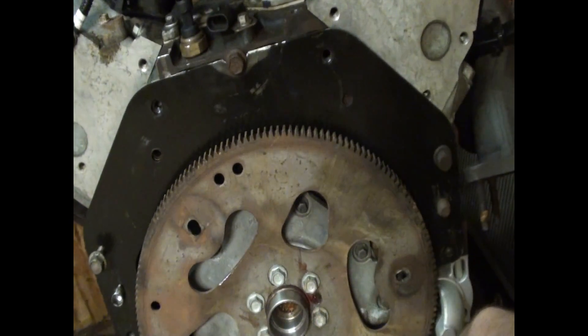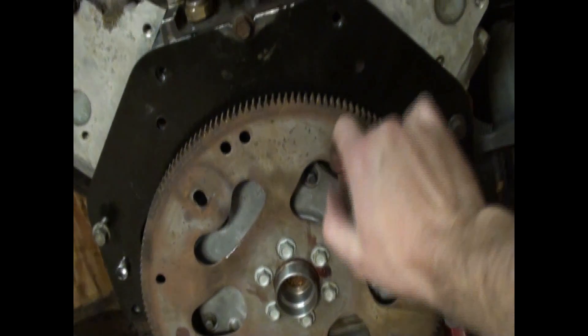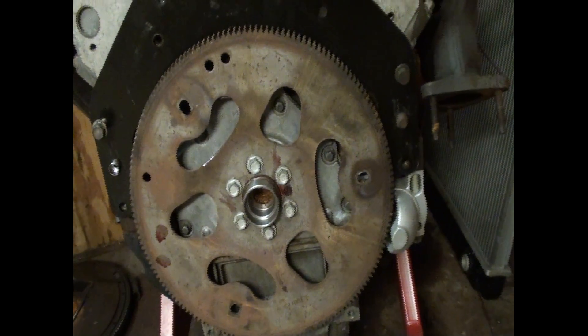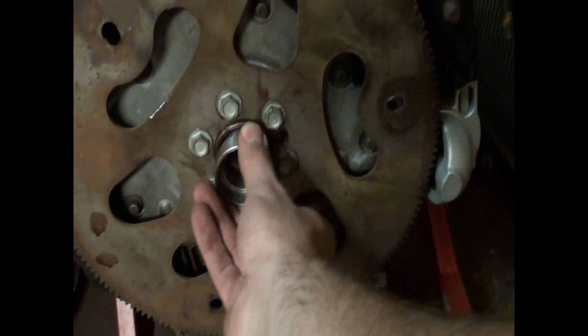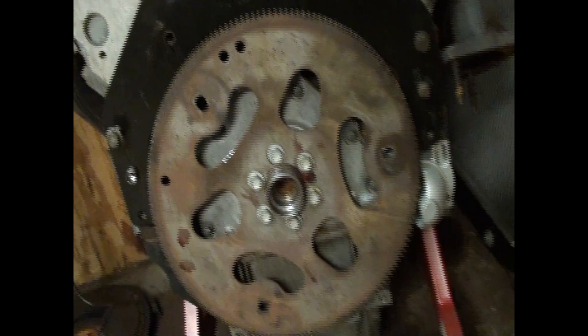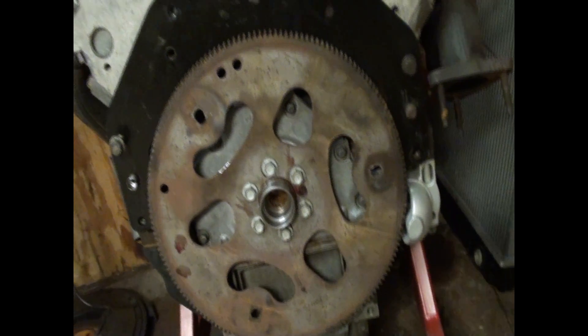Because we're omitting this bolt, all I have to do is go get some metric button head fasteners for here, here, and here. I think we're going to be in business, as long as the flexplate bolts up to the converter — we'll be good to go.